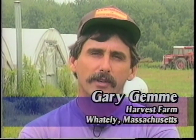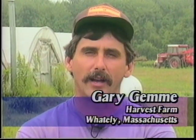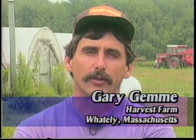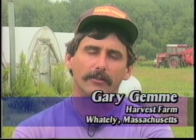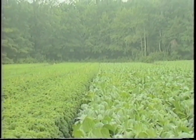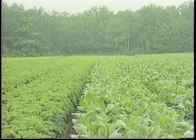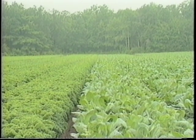Hi, I'm Gary Jem from Harvest Farm in Waitley, Massachusetts. I've got a wholesale vegetable farm with my partner Dave and we specialize in certain brassicas, primarily collard greens and kale. We grow tomatoes, peppers, eggplant, some herbs and greenhouse crops. We grow about 100 acres of crops, most of it is brassicas.